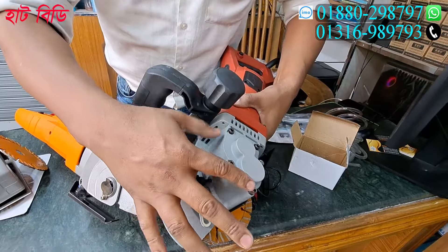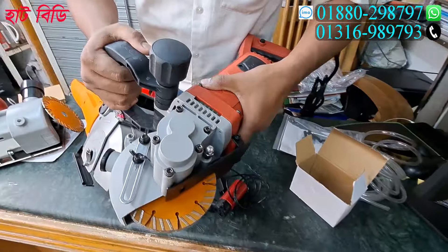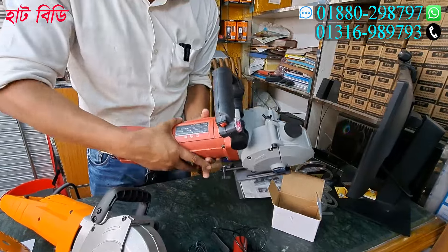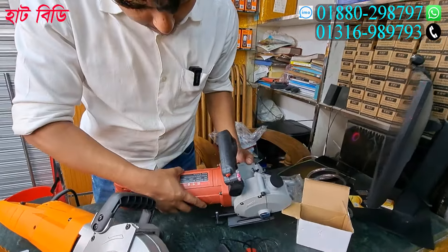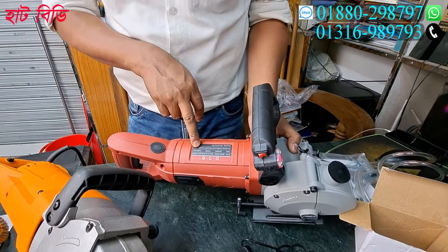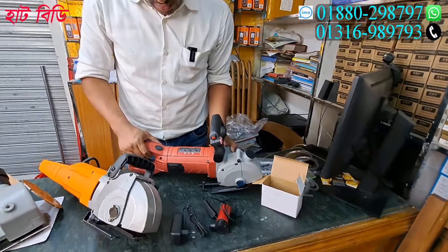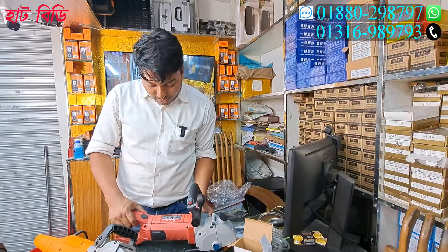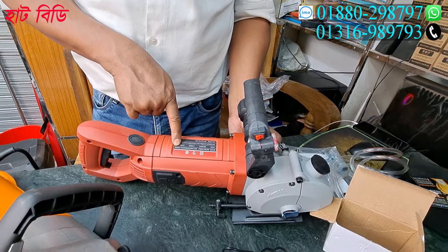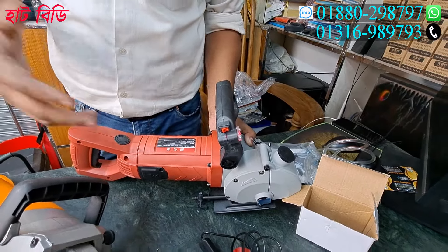This machine is very heavy, and the fittings are very good. The customer is very good. The fittings are very good. This is 100% copper. This machine is 6200 RPM per minute. This is 100% active machine. This is the maximum power height. Minimum is 100%.